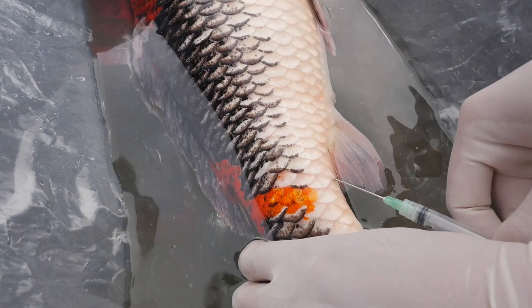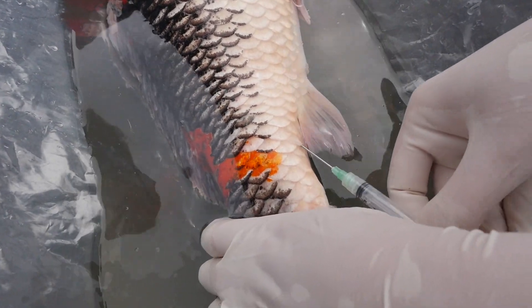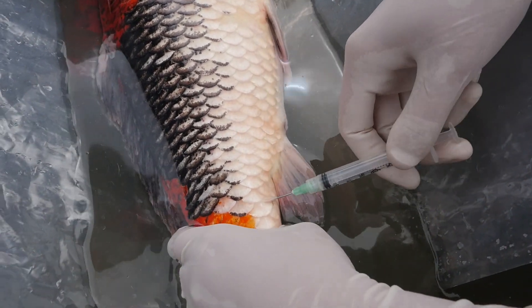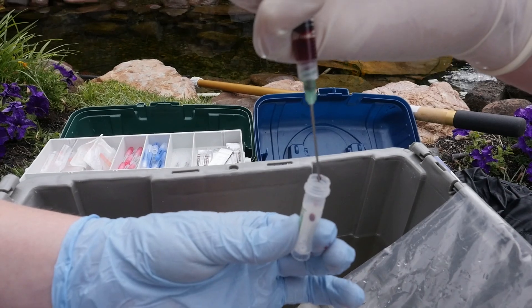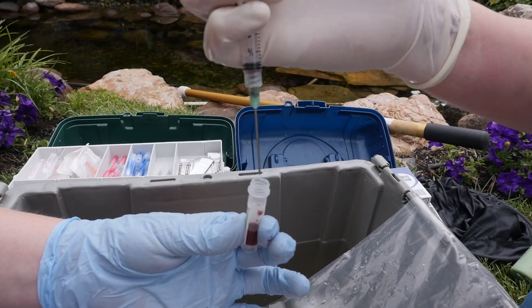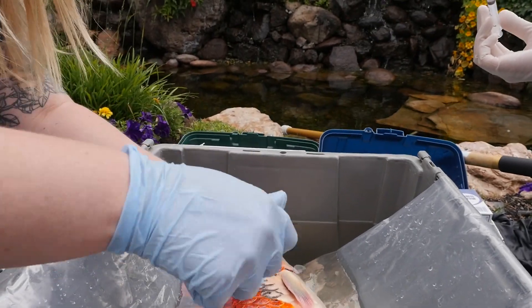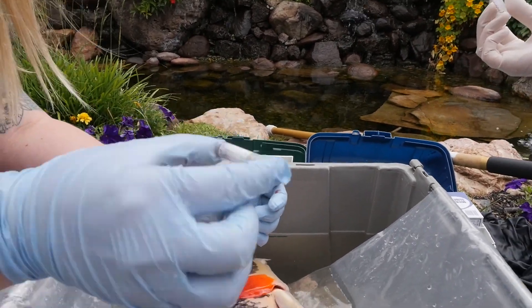The second part of today — you drew blood from both fish. What was that for? Basically, as with any animal you take to a typical vet clinic, you always want to do a basic blood panel to make sure all the values are in the right range, especially a white blood cell count, which would indicate an infection. Just because they've been acting a little off and a little lethargic, we want to make sure there's nothing going on internally that they're not showing signs of externally.